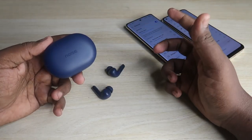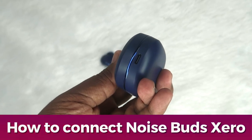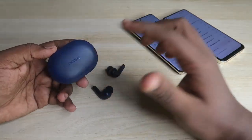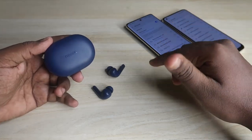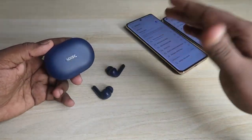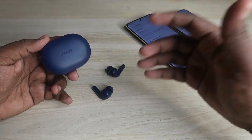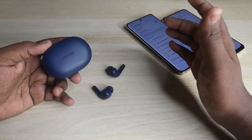In this video, let me share how to connect the Noise Buds X0 TWS earbuds. This is a new launch from Noise, looks premium, and costs around 4500 rupees — the product link is in the description. In the Noise Buds X0 there are two different connection methods: one is the auto pairing mode and the other is manual pairing mode. In this video I'm going to cover the manual pairing mode and also give an overview of the Noise Buds X0 TWS earbuds.